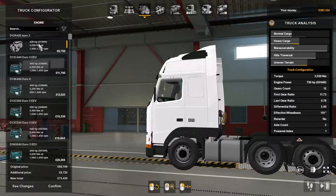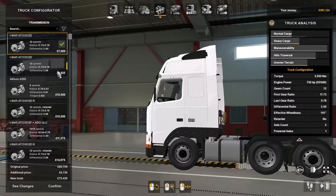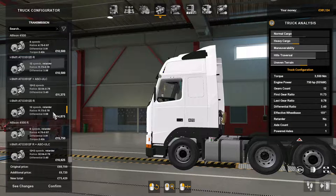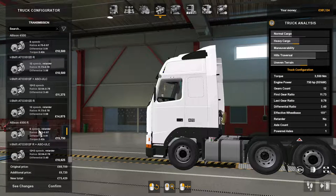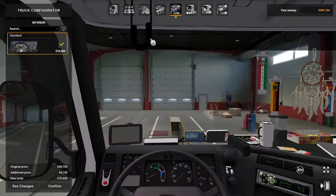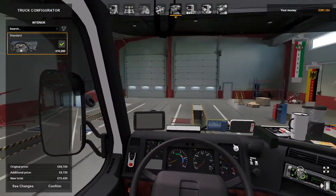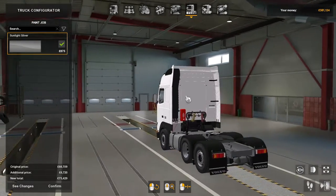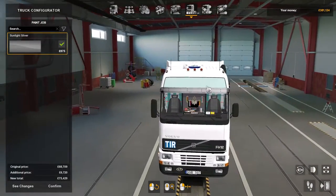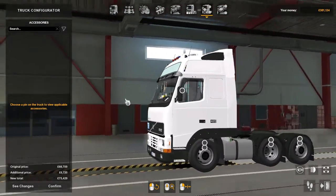420 all the way up to 750 horsepower. Transmissions go from six speed all the way up to 12 by 10, so there's all different ones — Allison, I-Shift, all different ones. Interiors, there's just one standard interior. Paint jobs, there's only one and that's sunlight silver — looks more of a white to me.